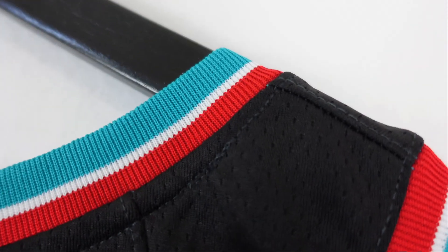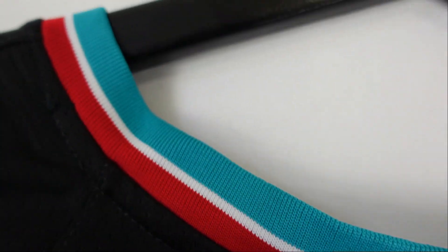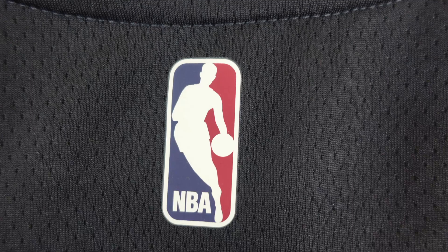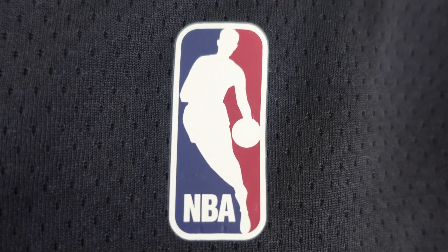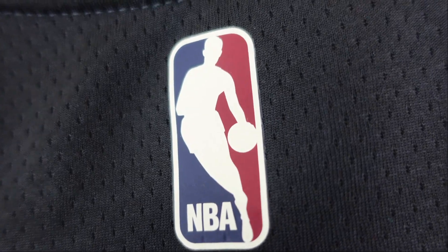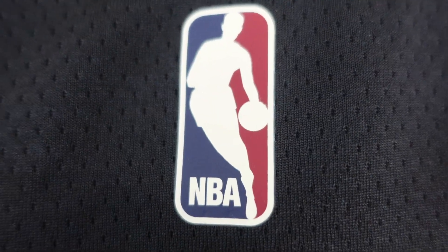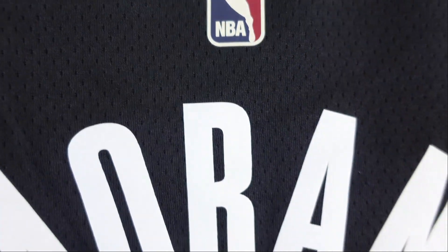Starting off at the collar, you got this beautiful colorway. You got teal, you got red with a white stripe that goes in the middle. Got the same thing on the arm openings.